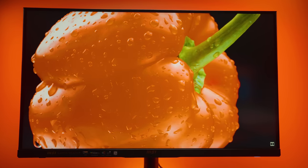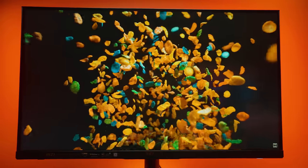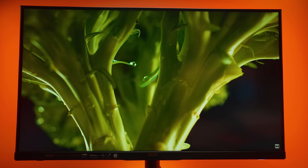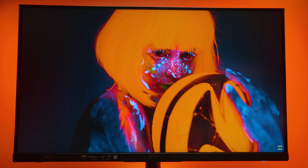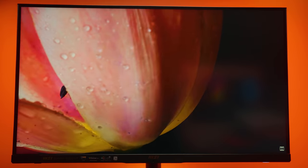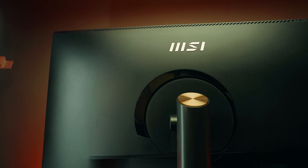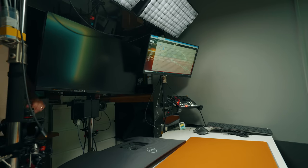This is a 10-bit panel — well, 8-bit plus FRC, which fakes 10-bit color by flickering adjacent pixels between two colors very rapidly, giving you access to all the 10-bit colors. That's why this monitor is more affordable than true 10-bit monitors, which have 1.07 billion actual shades. The matte anti-glare coating also helps with reflections, which is important in a filming environment with lots of lights.